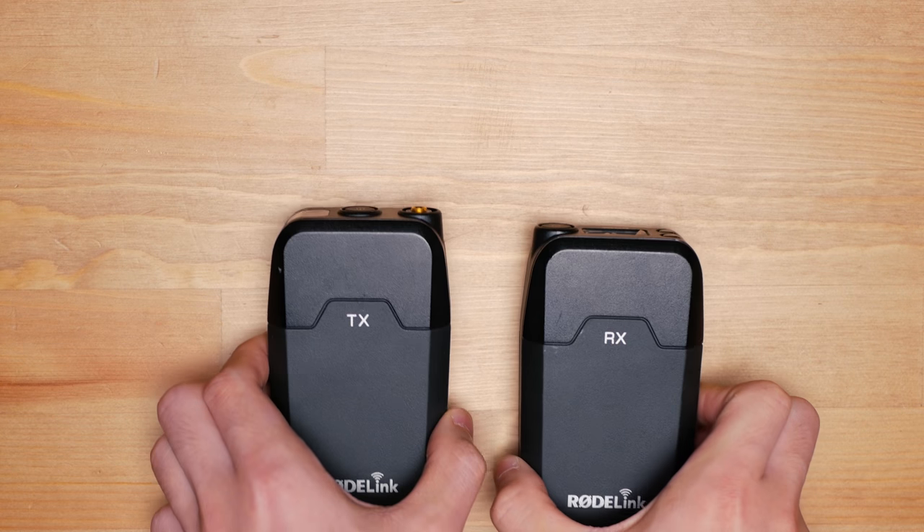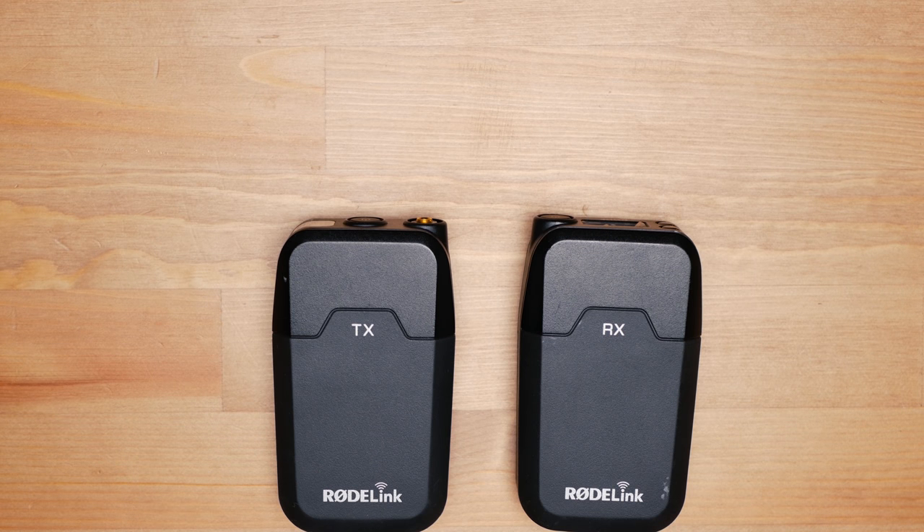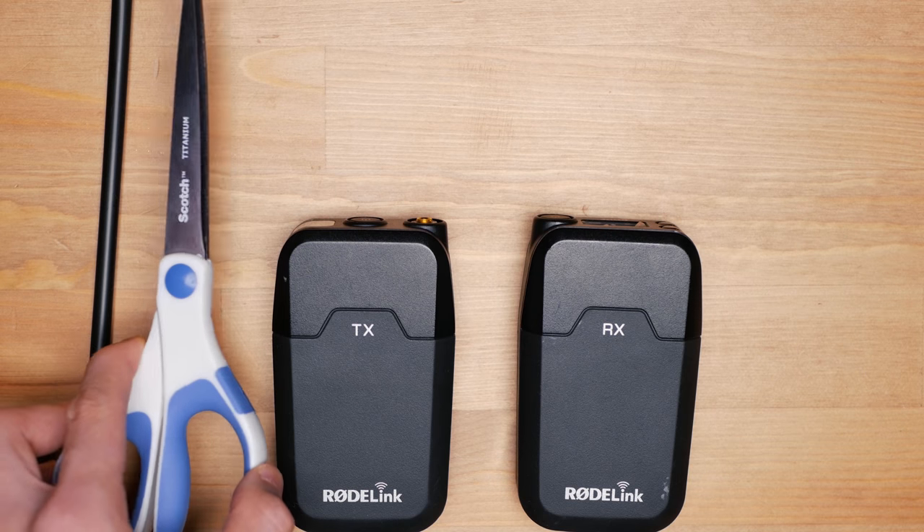Today I'm going to show you how you can turn your wireless transmitter into walkie-talkies. What you're going to need is obviously your transmitter and receiver, some black straws, black gap tape, some black duct tape, and a pair of scissors.